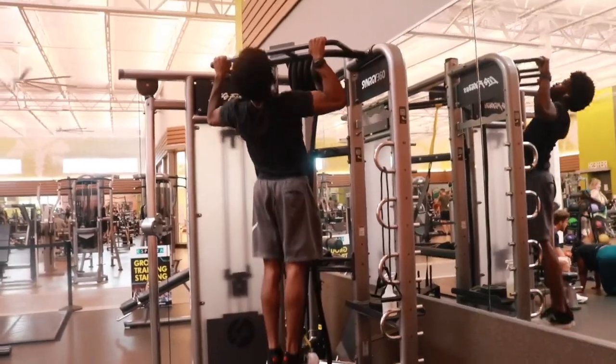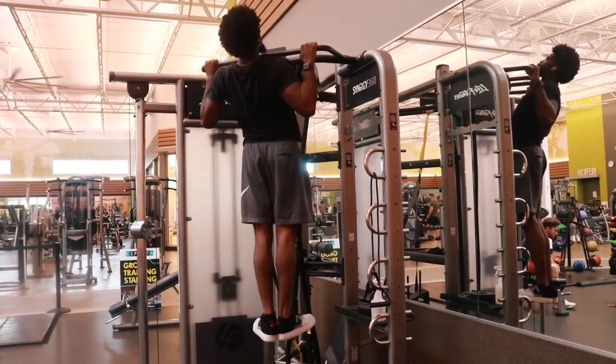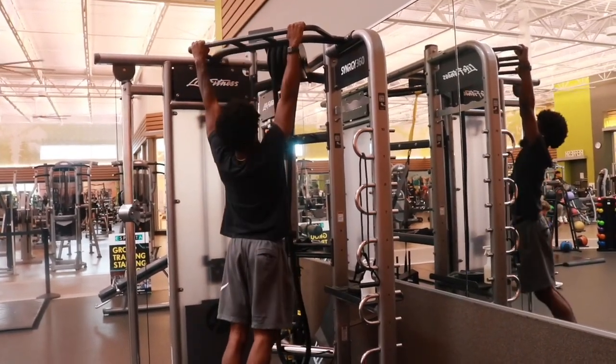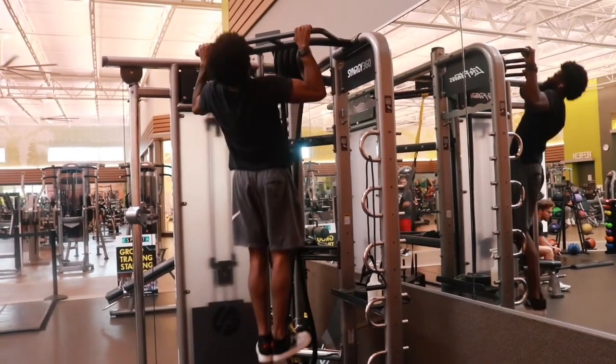So I'm gonna show you how to do real pull-ups so you can know that you're not cheating. If you can do 10 or 15 of them, you could do the muscle-up — but you just need the technique for it.